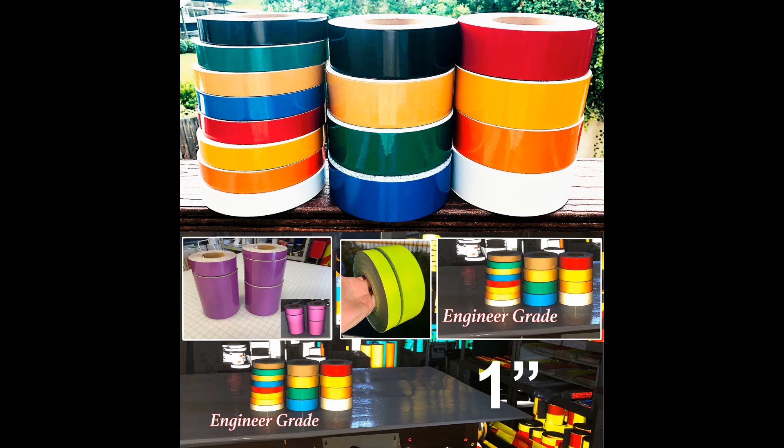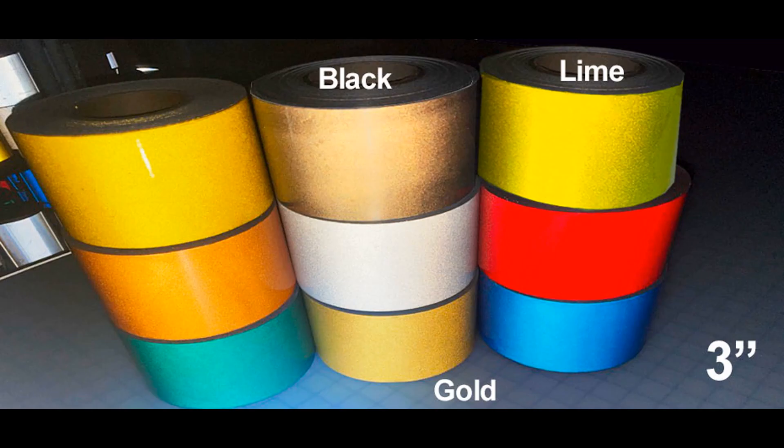Glass bead reflective tapes come in three subtypes: Type 1 engineer grade, Type 2 super engineer, and Type 3 high intensity. A typical engineer grade or Type 1 reflects at around 75 candelas for white. It can be found on automobile tags, stop signs, speed limit signs, emergency vehicle striping and graphics, among other things. This tape is the most widely used because of its ability to be CAD cut by computer plotters and turned into graphics.